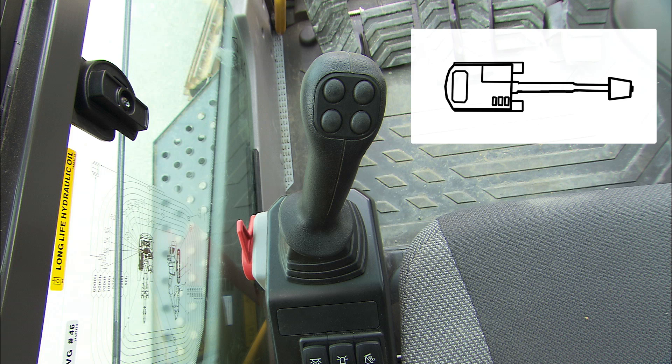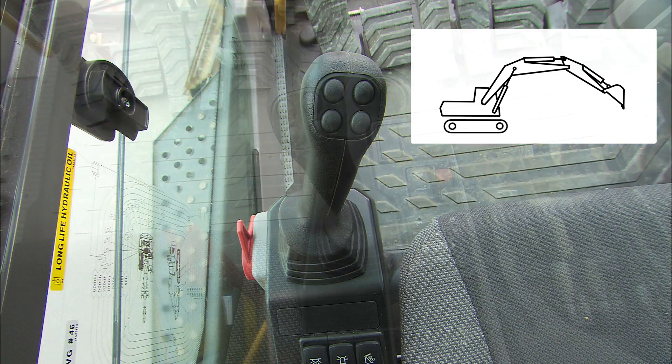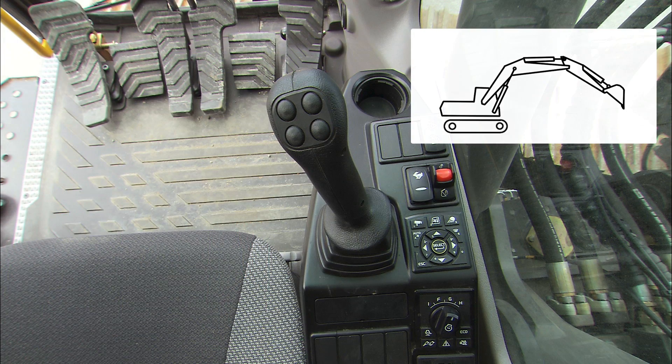The left control levers control the swing and the dipper in and out function. The right control levers control the bucket in and out function together with the boom lower and raise function.